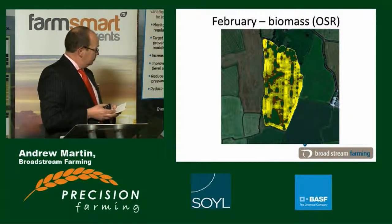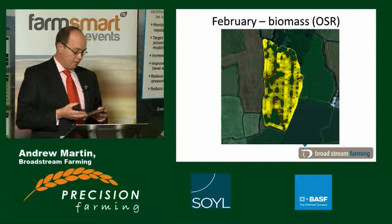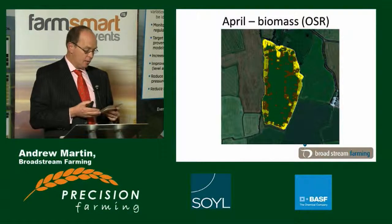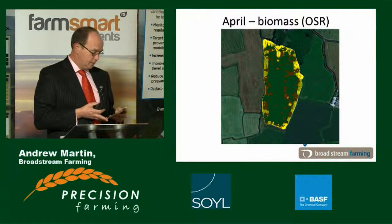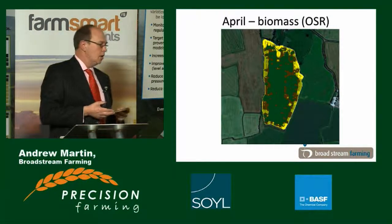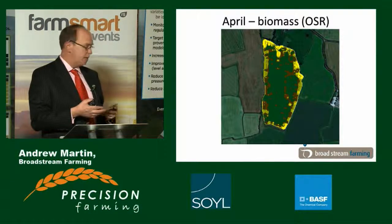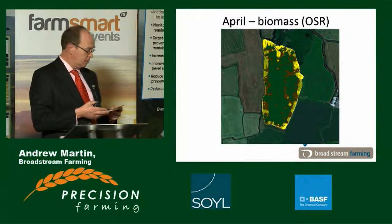The great thing about a variable N application system is it brings enormous crop evenness. What we've discovered over the last few years, particularly in high disease pressure years, is that it evens the growth stage up, leading to very precise leaf emergence, which means we can target our fungicides very accurately. This last year it was very telling — we were getting timings to within 12 hours and treating fields individually. On some of our more at-risk varieties it saved the day last year, and we were still achieving above-average yield, whereas many neighbours with similar crops had some of the worst years in their history.